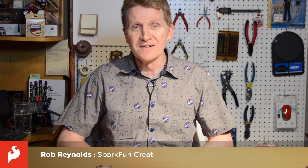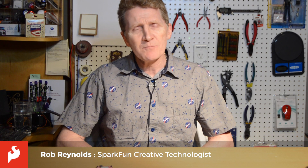Hi there, Spark fans. Rob Reynolds here. With things the way they are right now, most of us aren't doing much traveling, and that's a good thing.